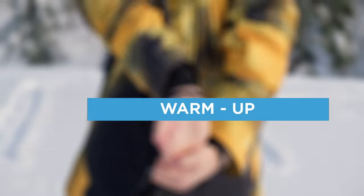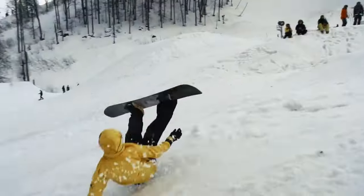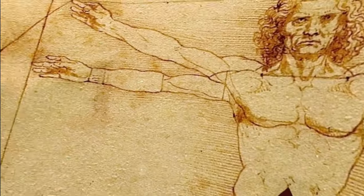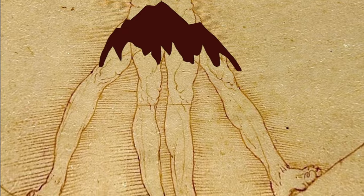Once you have come to the slope, the first thing we do is warm up. Warm up is the best protection in snowboarding. Most often, snowboarding injuries include hands, wrists, as well as knees and legs. Therefore, we give these body parts the most attention. We start the warm up from the head and gradually go down to the legs.